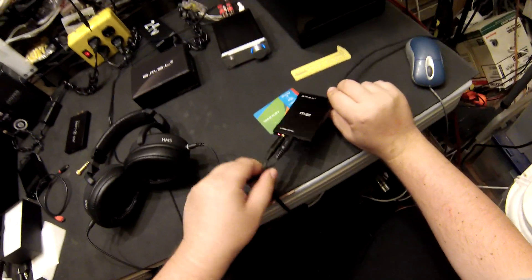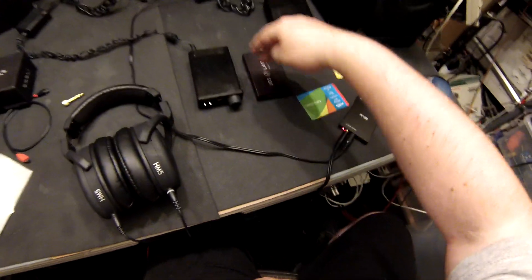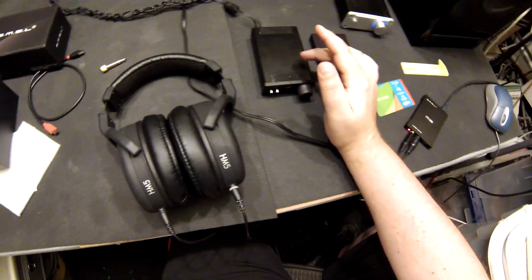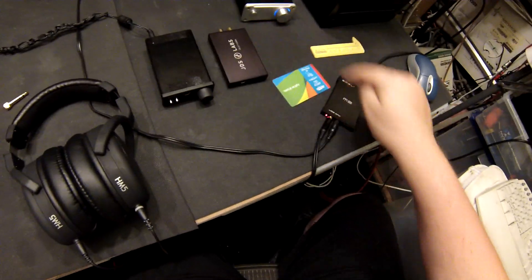I'm not just going to recommend this for portable people — I'm going to recommend this for people who have desks and full-size computers. The DAC in it is really good. It's not as good as the ODAC — this is my ODAC, the RCA version, so it's about $150. And this is the SMSL SAP2 headphone amp, which is like $60 to $70. When I went from this to this for about a week, I could hear the difference in clarity of the DAC.